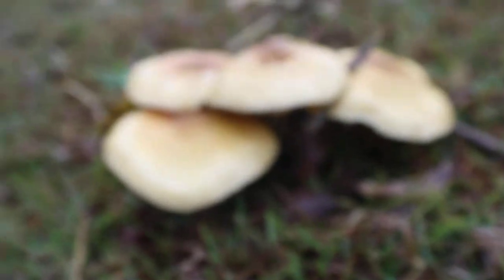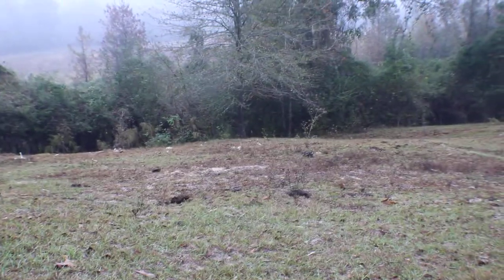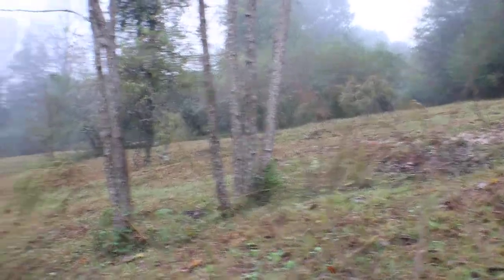They're just growing right here in this field. The landowner recently cut all of this back. This used to be a very large small-flowered pawpaw patch right up here — this is my first time seeing it cut. Some other rarer plants also were up here before.